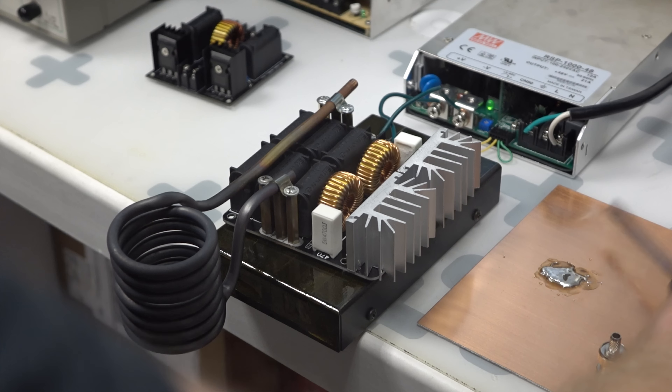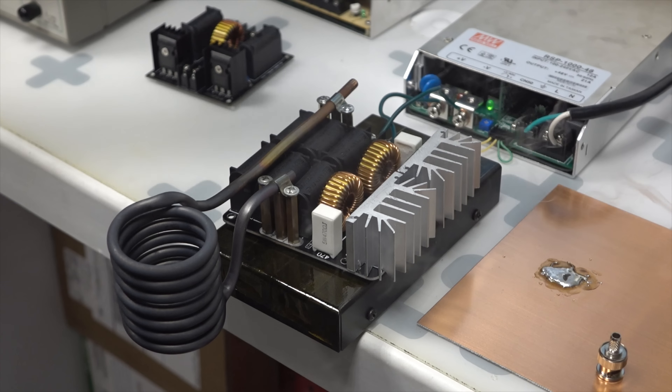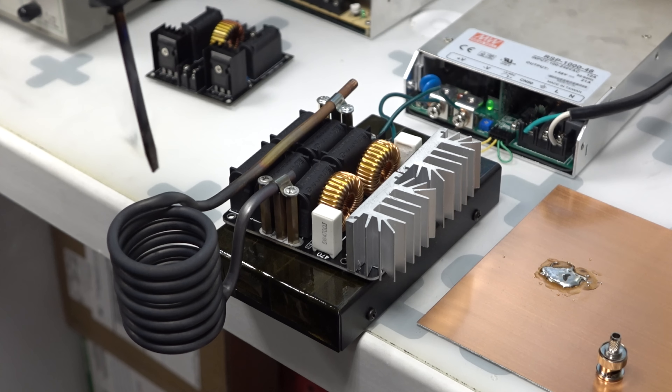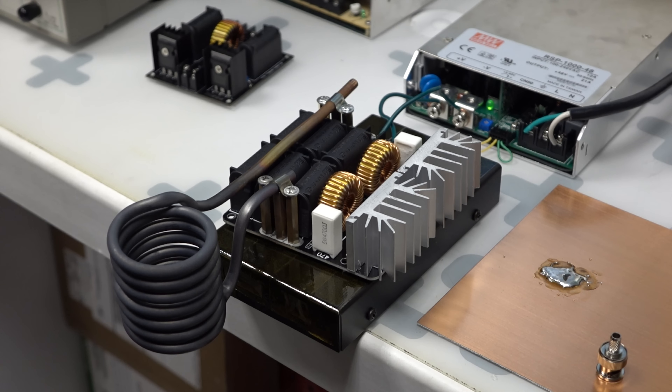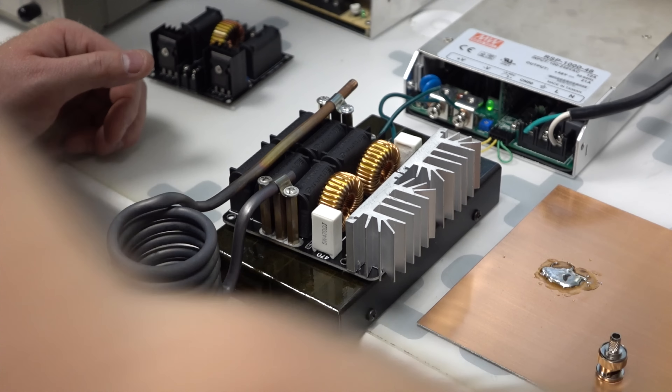Stay tuned, I'll be making more videos of this later. Possibly making a solder pot that I can put in here — a little steel solder pot that this sits on — and then you can fill it with solder, which is really good for making a lot of soldered wires.